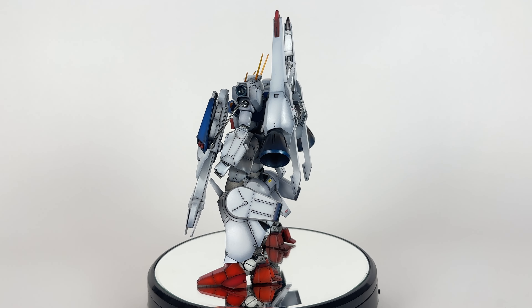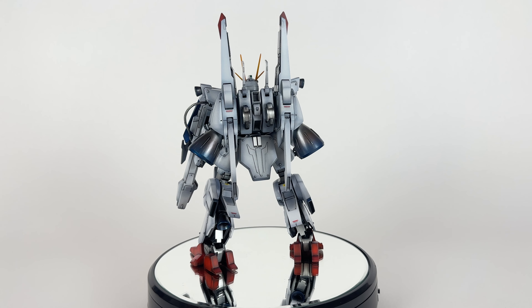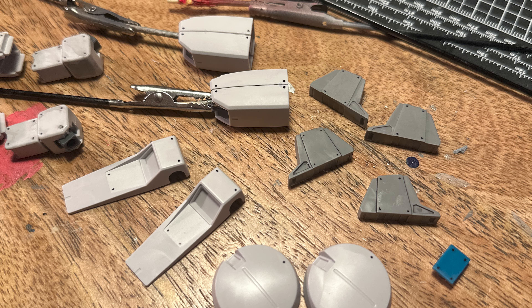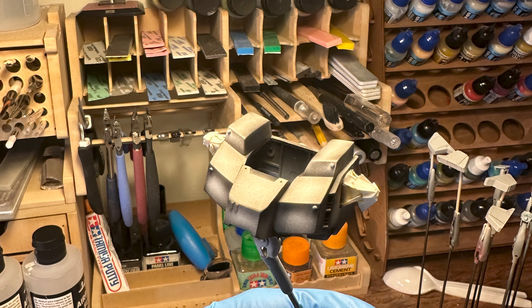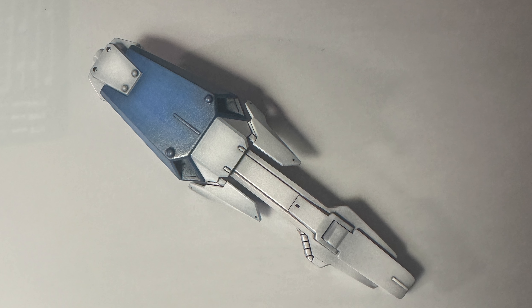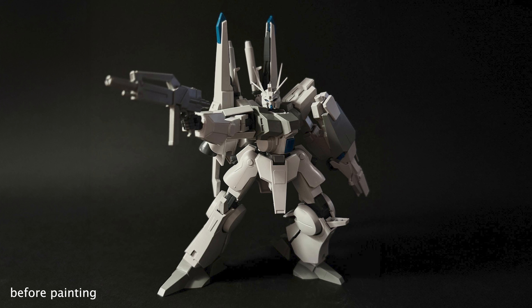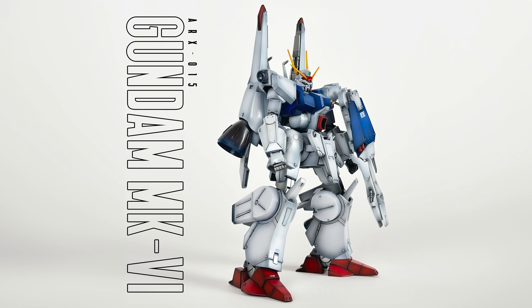It's got a little semi-gloss finish, which is kind of fun because I almost always do a matte coat — and that's pretty much it. This is my version of the Mark VI. I'll post some progress pictures and final pictures for you guys to check out. This was a really fun, really challenging build — a lot of emotions with this one. All in all, I really like it. If you enjoyed this video, give it a thumbs up, subscribe, and hit the bell icon. See you guys in the next video — thank you so much for watching!